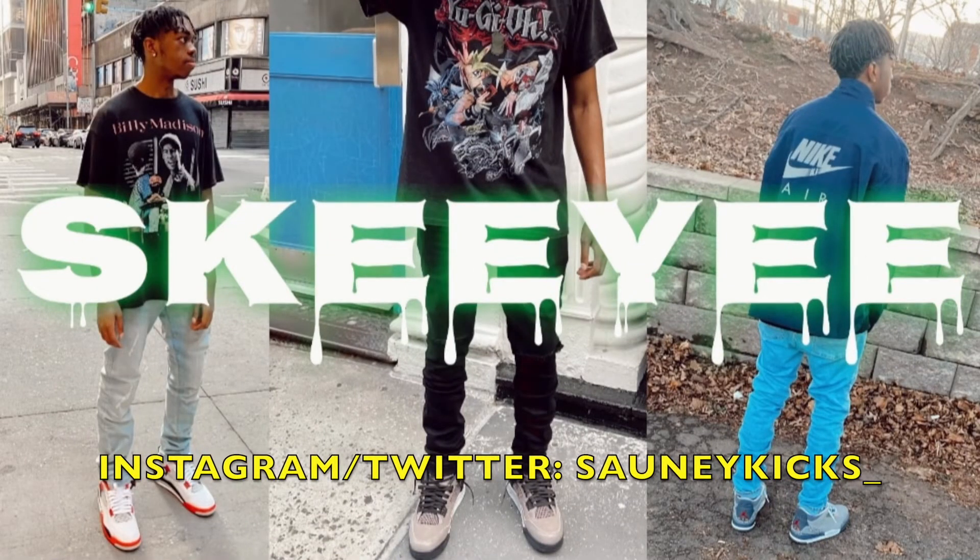Thank you everybody for tuning into the video. If you enjoyed, please smash that like button and subscribe to the channel if you're new or if you haven't yet — what are you waiting for? The grind is not stopping. When we get to 20k, comment down below which lacing style you were feeling the most. Hope you guys all have a great day, stay safe, and see you next time.